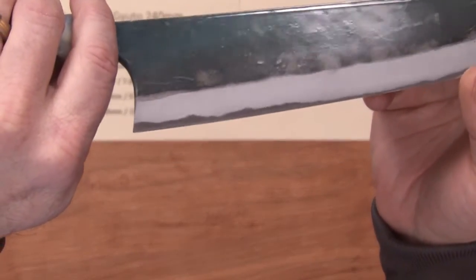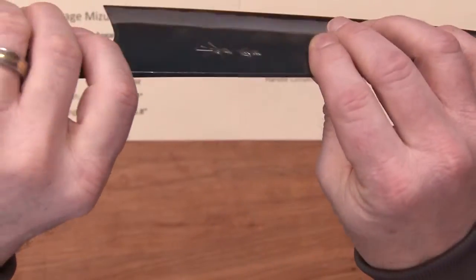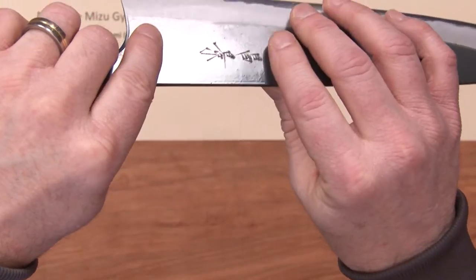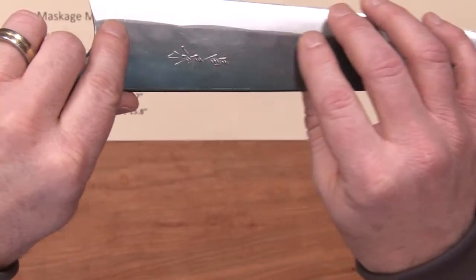It has a Kurouchi blacksmith finish on it, a very smooth KU finish. In addition, they've also coated the blade with lacquer as well, so it's got kind of a double protection on this particular one, but it's a nice KU finish.